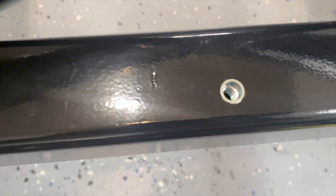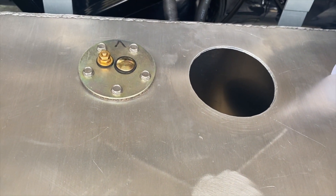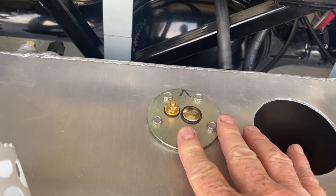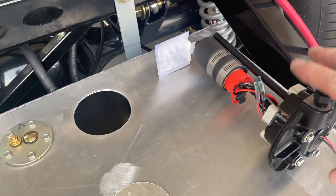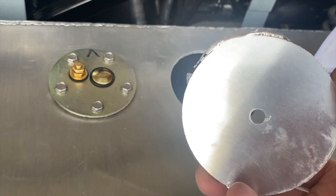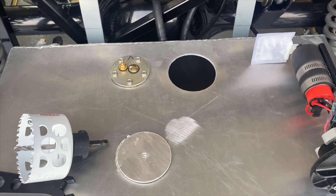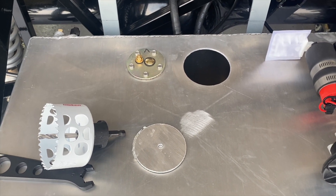The fuel tank as it came from Hurricane did not have a hole for the fuel pump. They did drill and put holes in for the fuel level sending unit. I got a three-and-a-quarter inch hole saw and cut it to size. One warning: that is a sharp, sharp edge after you hole-saw something out. That hole would slice you open, so make sure you get those edges nice and smooth. After you cut it, you've got to get the tank cleaned out.